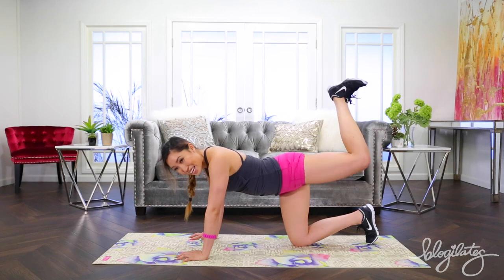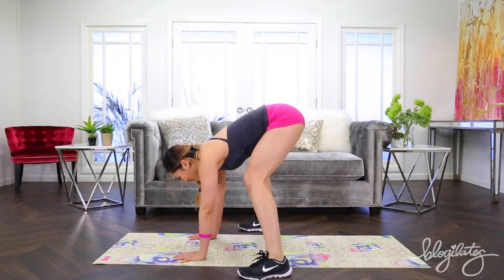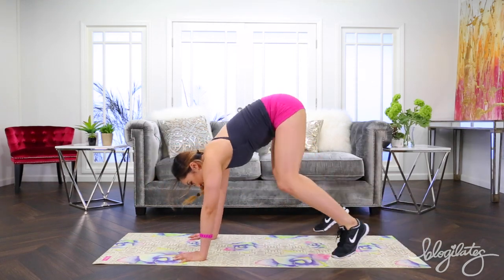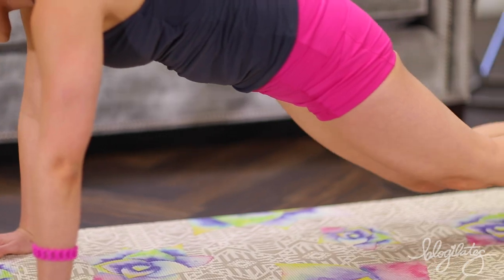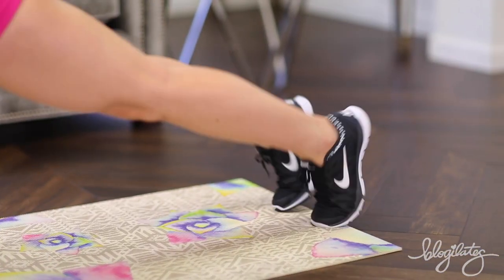And go right back into those froggy hops. Okay, yes — it's okay, it'll be fine. Get ready. Plank it — froggy hops, let's go. In and back. Stay strong. You've got it, girl or boy. Four more, let's go. Three. Feel that music — you're having fun.